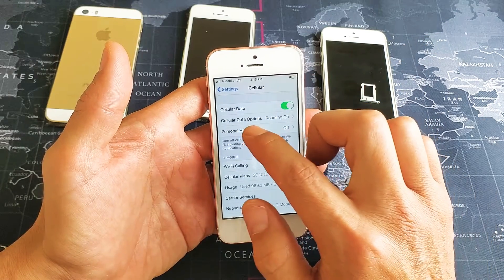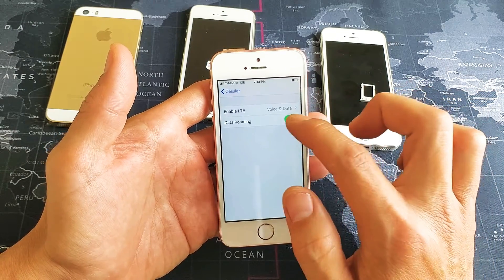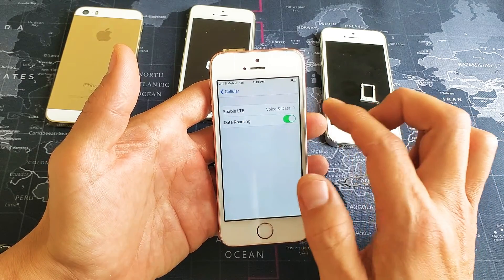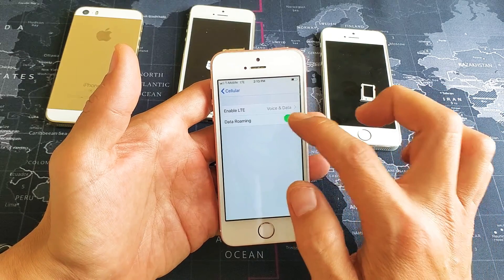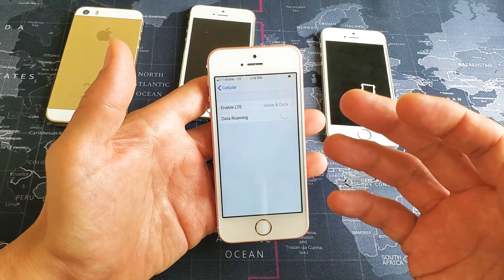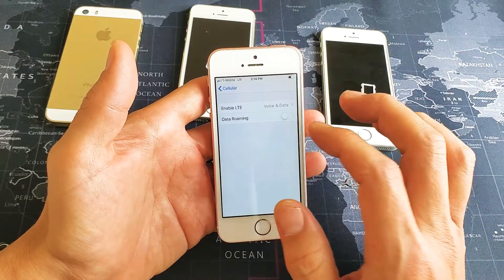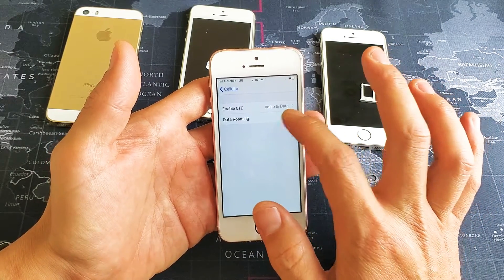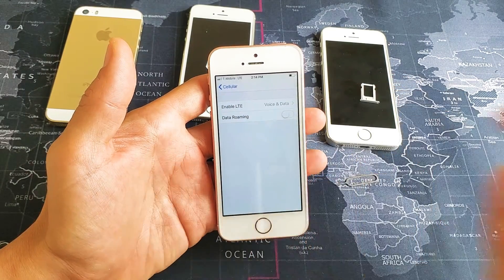The next step is to scroll down to where it says Cellular Data Options. Tap on that and toggle Data Roaming off, then on, then off. You can then leave Data Roaming however you usually have it — for a lot of you, you may get charged for having data roaming on. Anyway, toggle it on or off, take a look up at the status bar to see if it finds your network. If not, we're going to go to the next step.